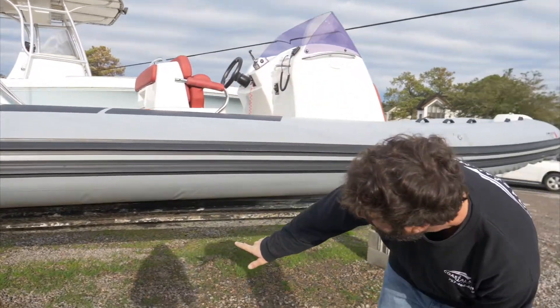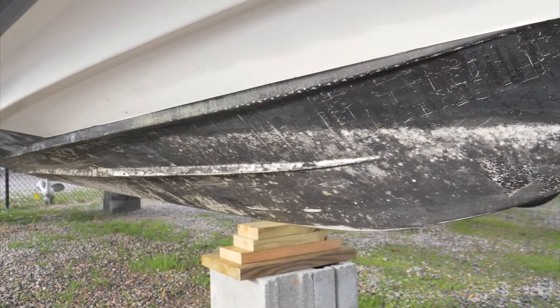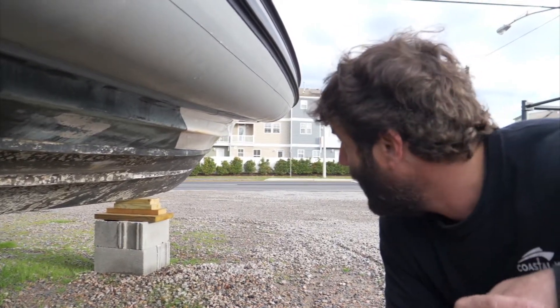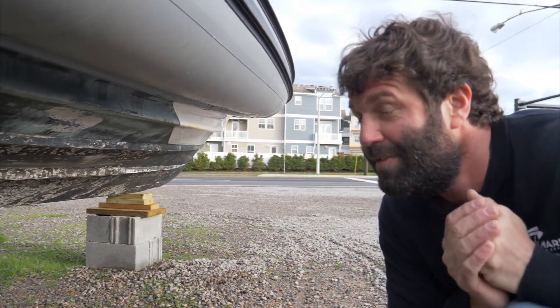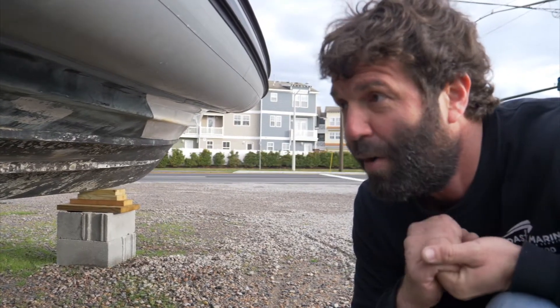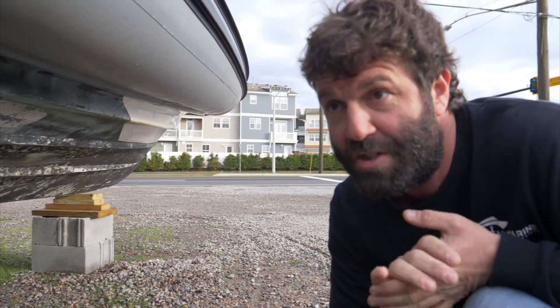If you have a look down here, this bottom is in need of some love. It's probably been sitting in the water a little while. It doesn't take long to accumulate this kind of growth. I would recommend pulling your boat out at least every hundred hours if you keep it in the water full-time, and just having a look at the bottom. You may need to hit it with a pressure washer or a scraper.